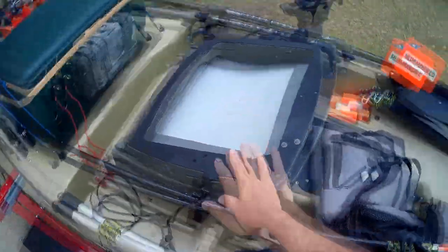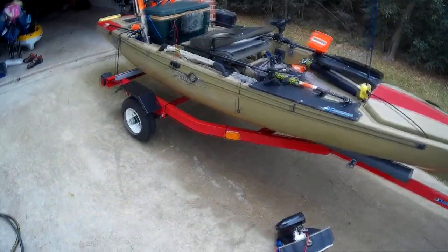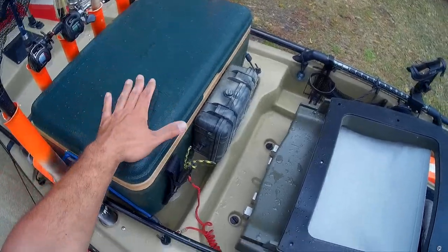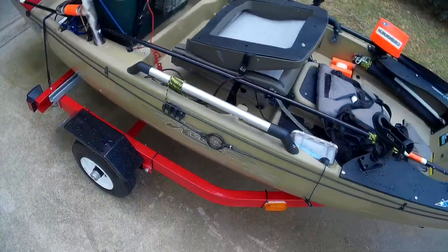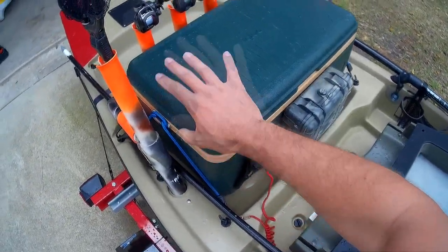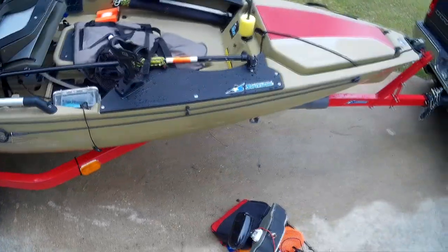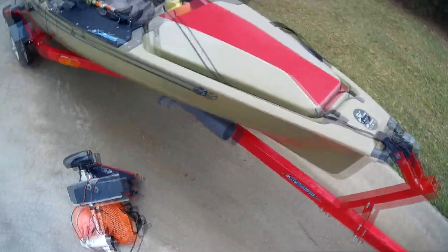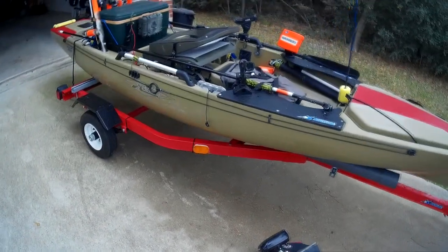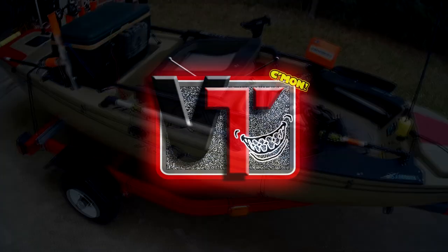Anyway, that's my setup — hope you guys enjoyed it and hope this helps. The cooler is awesome: if I catch fish and don't feel like cleaning them right away, I leave them in the cooler. I have a video on that too. The trailer is what made this all possible — there's no way I could get this kayak out of the water with a cooler full of water and fish and load it in my truck, but the trailer makes it possible. It's a great rig, I've caught a lot of fish and saved a lot of money. Thanks for watching.